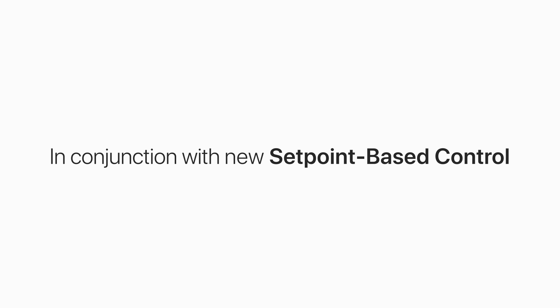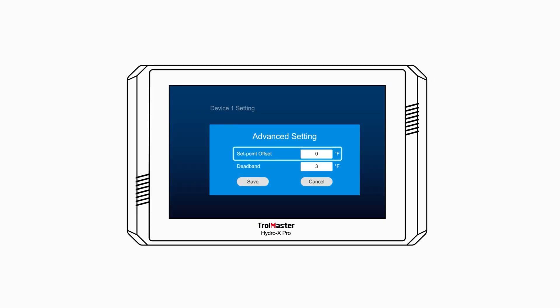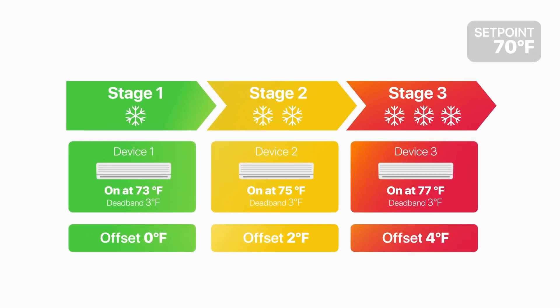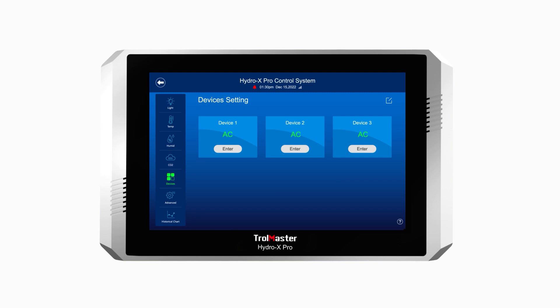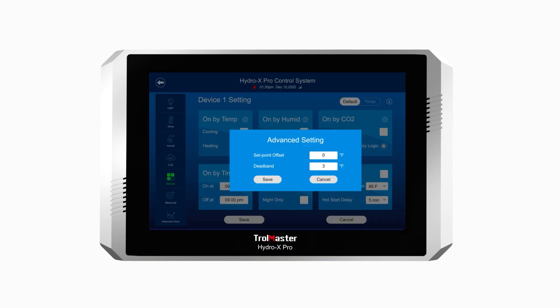In conjunction with the new setpoint-based control, an individual offset setting is also added for each device to be controlled. The new offset setting allows the user to create multiple stages of control by assigning different offset values for each device. To access this, tap the Devices icon on the HCS2, then tap Enter to access the specific device setting page. You will see a setting button in the upper right corner — tap it to access the advanced setting, where users can set an offset value that deviates from the setpoint using the scrolling menu.